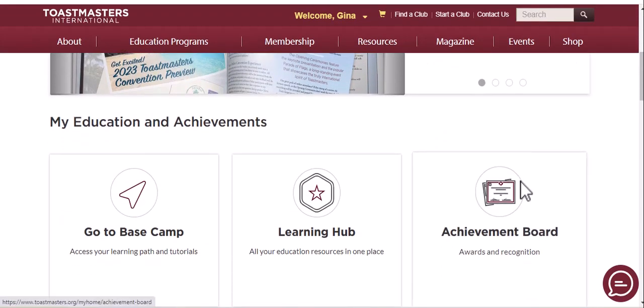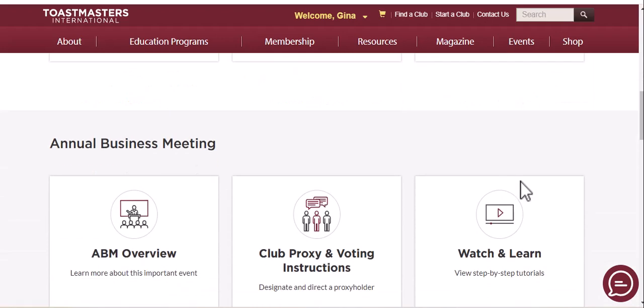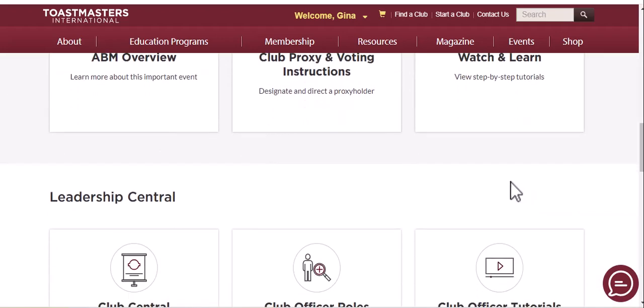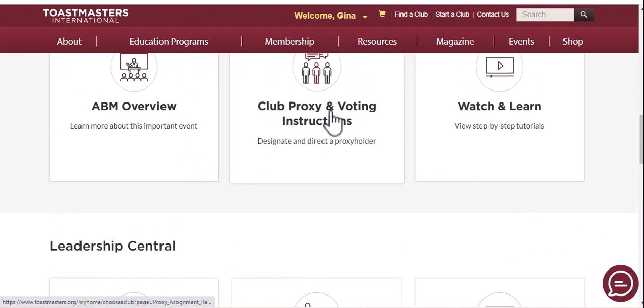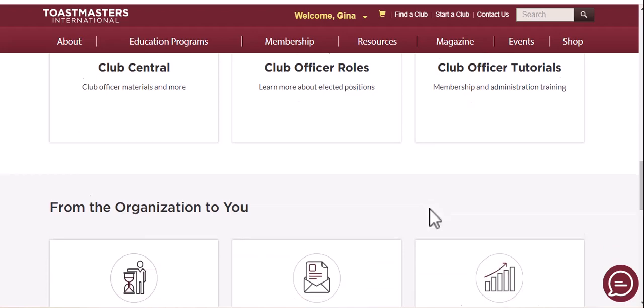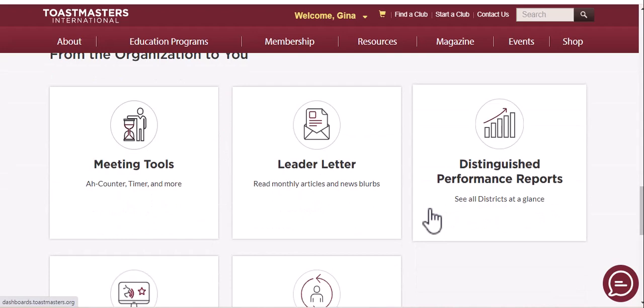Let's just go down here. There's an annual business meeting coming up. If you're a club officer you can designate a proxy, and if you want to pay your dues and electronic dues payment is enabled for your club, then you can go ahead and renew your membership.